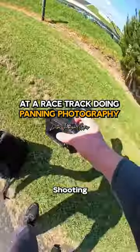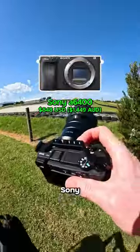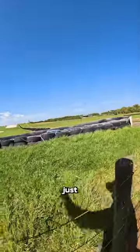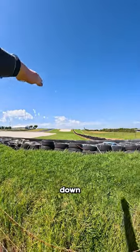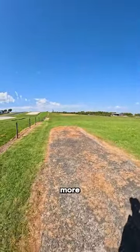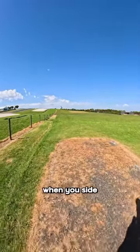Motorsport panning photography again, shooting on the Sony A6400 and the Sony 18-105 F4 lens. I'm really trying to just get that spot where you can see they're coming down the hill. If you can get more side-on to the car, then it just makes it look even more pronounced — the motion blur looks even crazier when you're side-on.